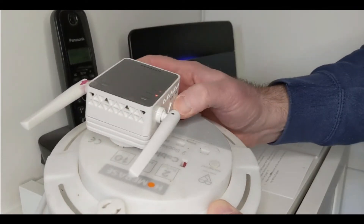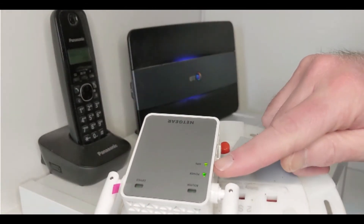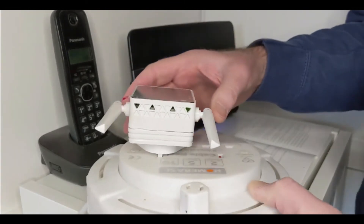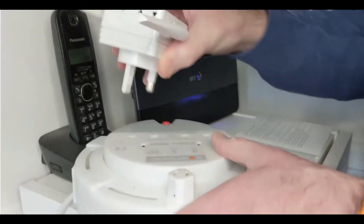I've just put an extension lead here so I can show you everything together, close to the hub to get it connected. There we are — it's gone solid. So we can unplug that and put it in wherever we want in the house, and it's ready to go.